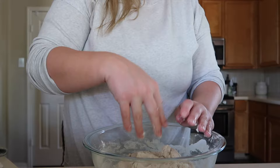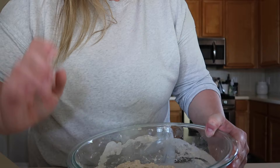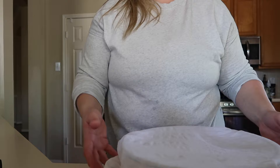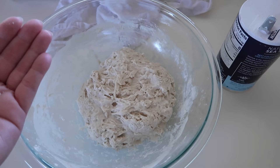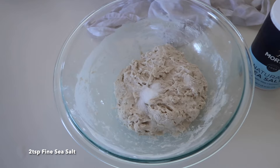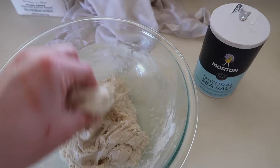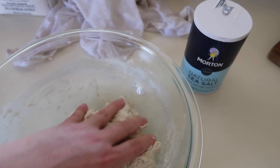With slightly damp hands, continue working the dough together until all the flour is combined in. It's all incorporated — this is a very sticky dough. Cover it with a damp towel for 30 minutes, and then we're going to pinch in the last ingredient, which is the salt. After 30 minutes, it's rested a little bit. Now add in two teaspoons of sea salt, going in with wet hands to pinch the salt into the very wet sticky dough. Cover it with the wet cloth again and set it aside for an hour and a half. Then we'll be back to do some stretch and folds.